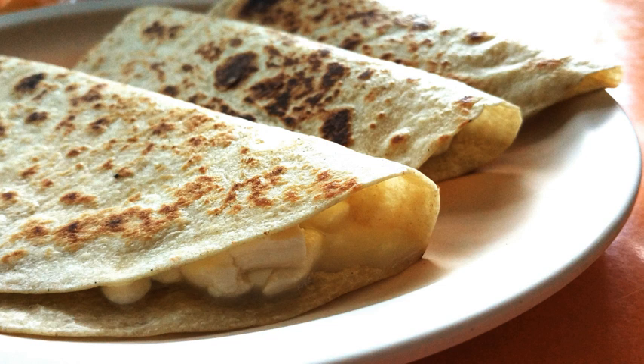Traditionally, a corn tortilla is used, but it can also be made with a flour tortilla, particularly in northern Mexico and the United States. A full quesadilla is made with two tortillas that hold a layer of cheese between them. A half is a single tortilla that has been filled with cheese and folded into a half-moon shape. A quick version, the cheese tortilla, is microwaved and often served to kids.